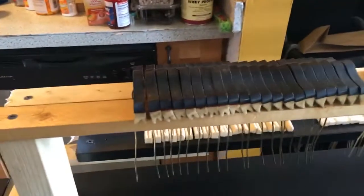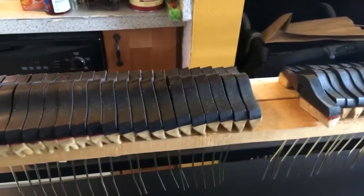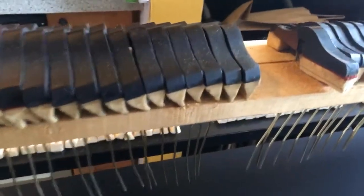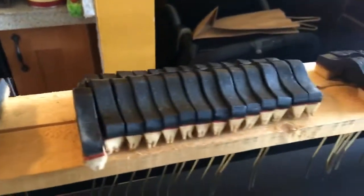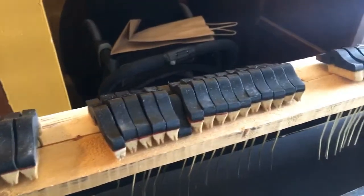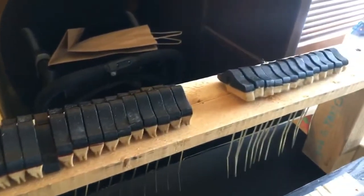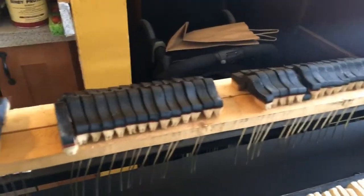So these are the dampers right here, and you can see they're all dirty, they're all scuffed up, they look very, very old, and this side over here is not even finished that well. My main thing I want to do is sand down each and every one of these dampers to a smooth surface and make it the same exact finish as the piano, which is actually a satin ebony.